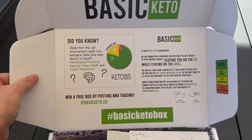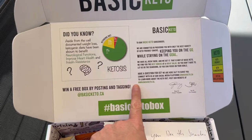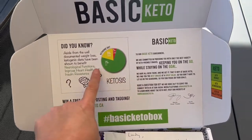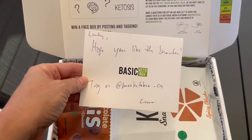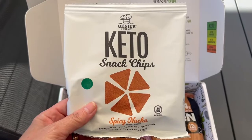It came in the mail, opens up just like this. It's got all kinds of neat little keto facts about ketosis, basic keto macros, and information about the company. And here is the box — and a beautiful little note that they sent me, really sweet. Let's see what goodies are in here.